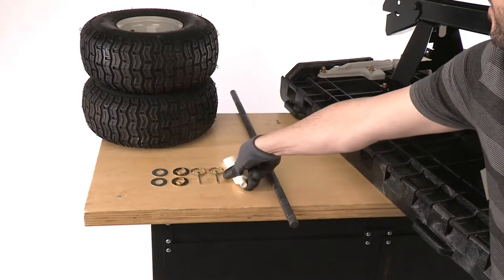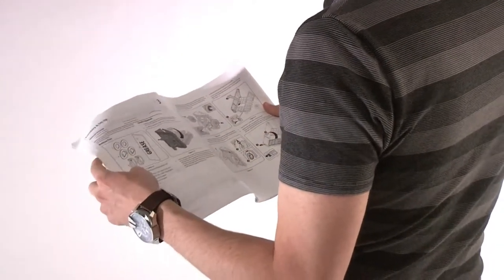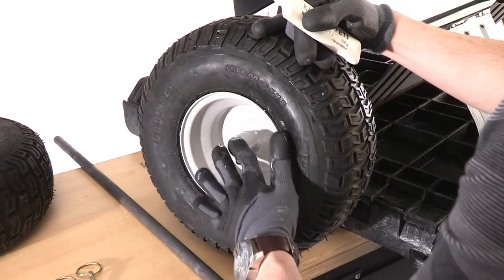To assemble the Easy Stow, lay out all of the parts and check your operator's manual that you have not misplaced any. Use the lithium grease and generously coat the inside rim of each wheel.